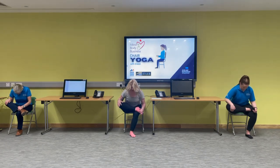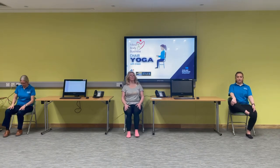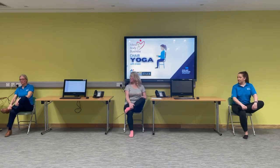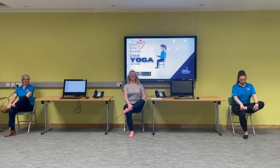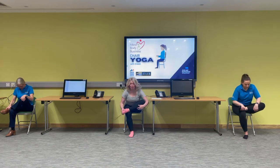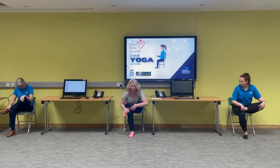Inhale — on your exhale, sit nice and tall and release that leg. Changing sides — left leg comes up. This is my dodgy side! Lengthen up that spine, heart to the ceiling, spine is nice and long, and we hinge forward. If you do feel pain, work with that pain — if it feels too uncomfortable, don't do this exercise — but this is a lovely stretch for opening up the lower back and into the hips.